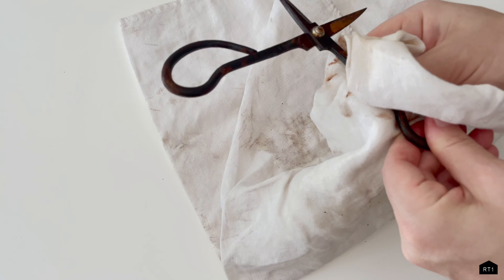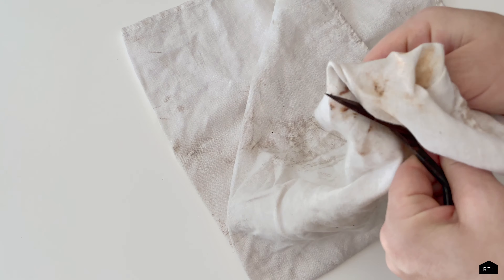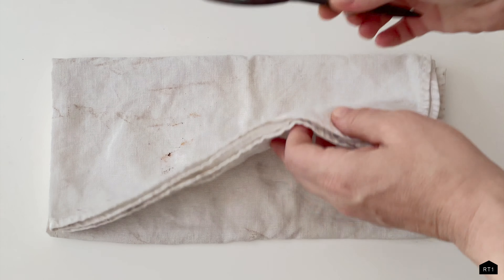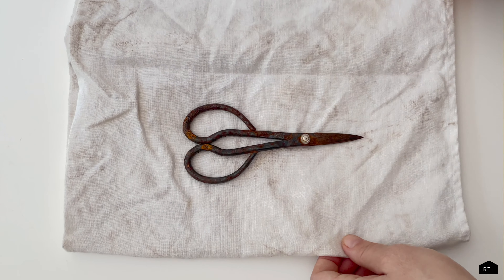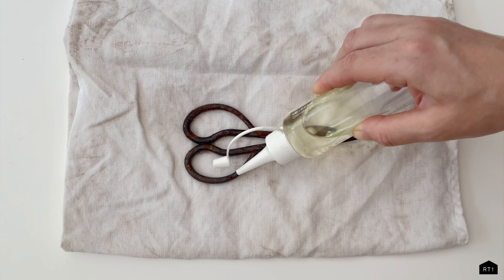To get started, you're going to want to first examine your rusted tool and assess how bad the rust is. You're also going to want to check if your tool is even still functional. For example, with our scissors, open and close them to make sure they're not completely rusted shut.